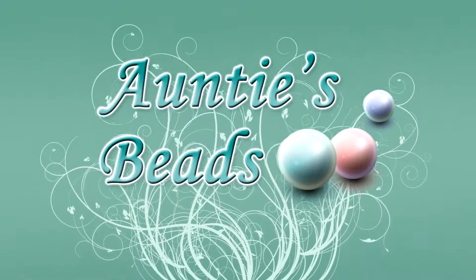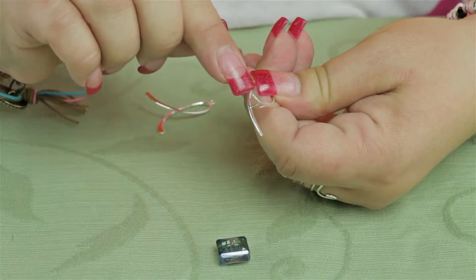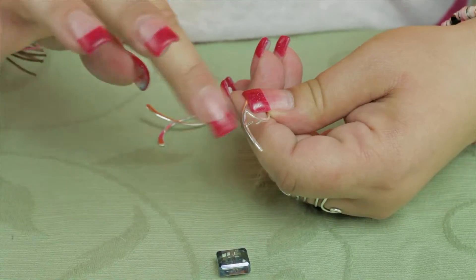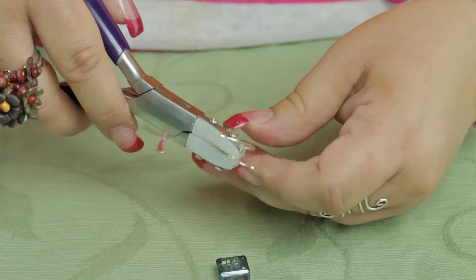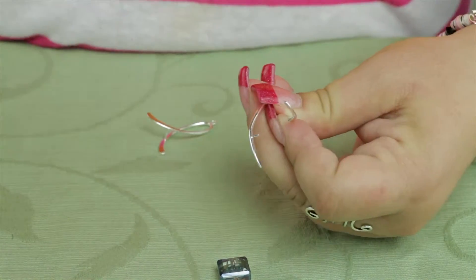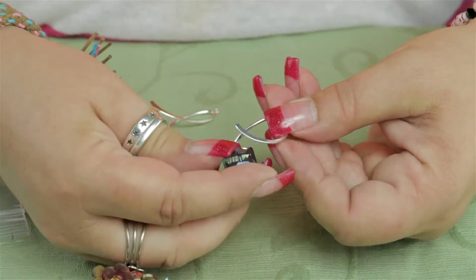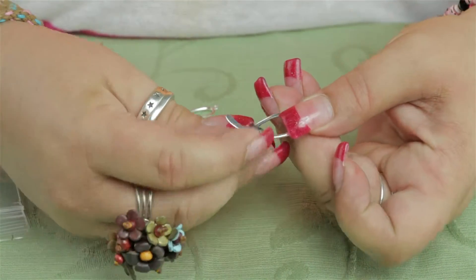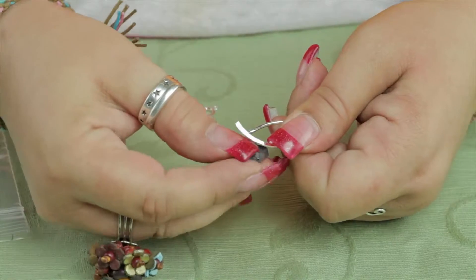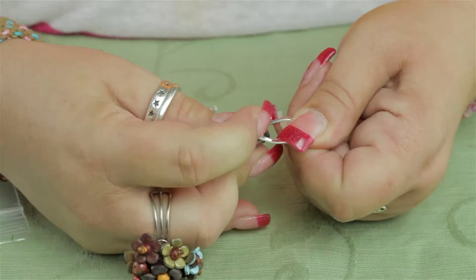I'm going to demonstrate how to use an add-a-bead ear finding. The ear finding has these two little prongs in the center, in between the finding. We're going to open them up with our nylon pliers and our fingers until we expose the prongs. I'm going to add a Chinese crystal square bead — placing it on one prong, then closing it into the other side of the bead.